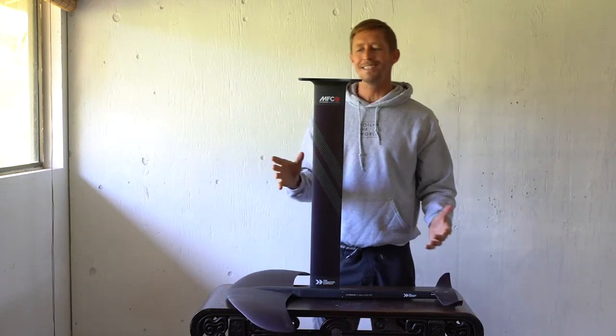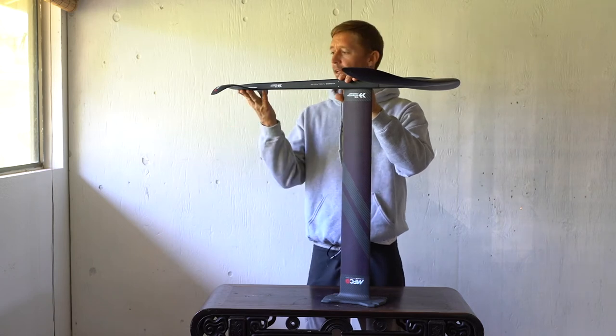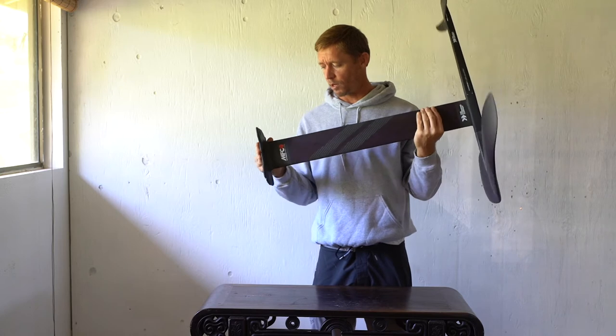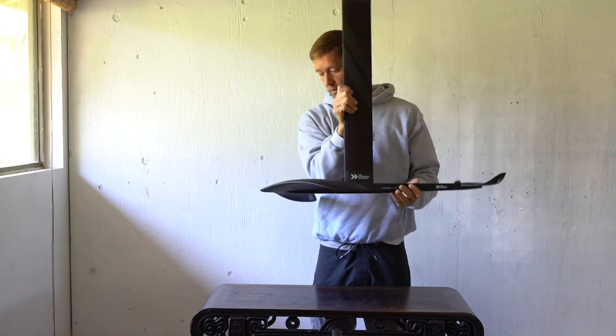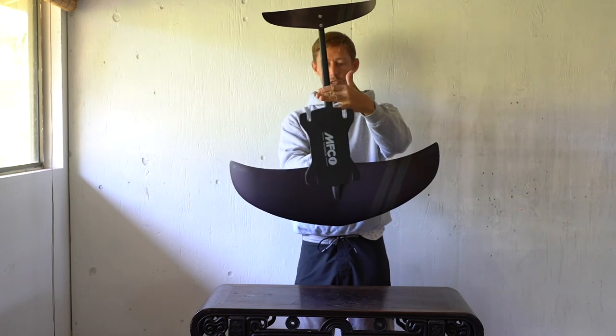It's very easy to assemble — two screws for the front, two for the fuselage and mast, and two for the rear wing, and then a couple more when you bolt it to your board. The pedestal is very light, made of all carbon. Check them out!